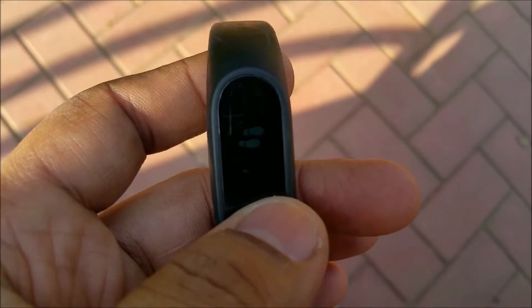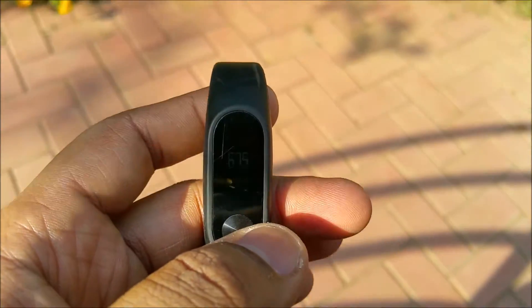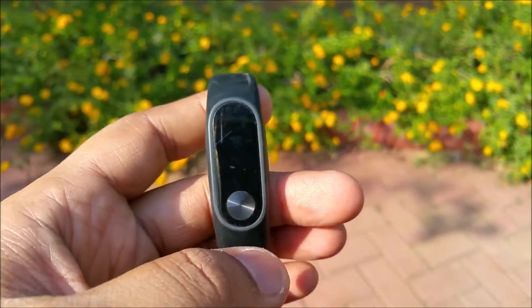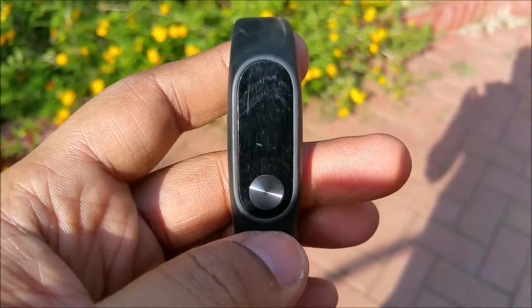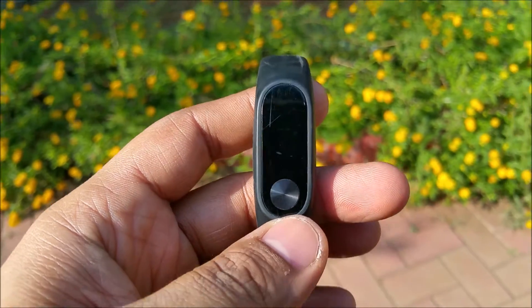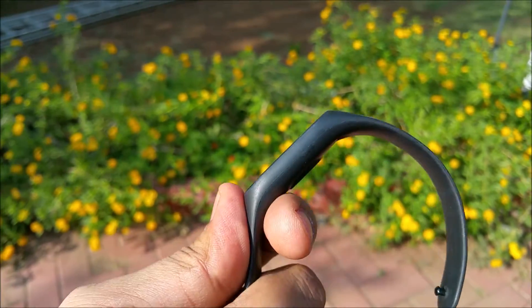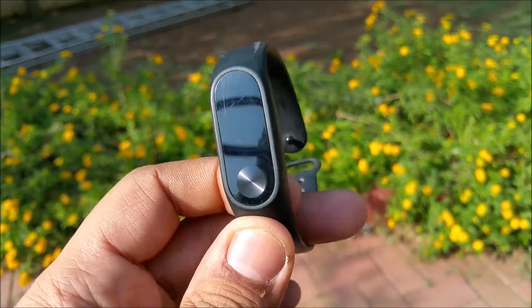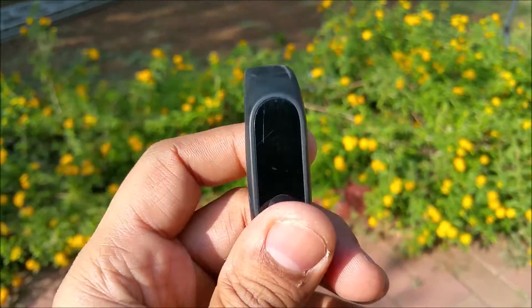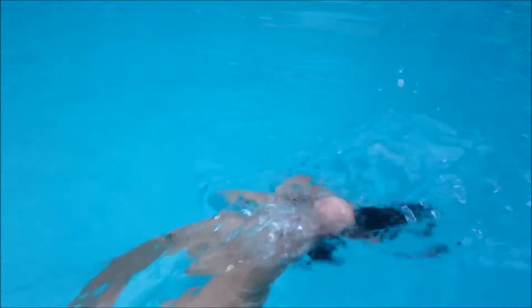If I bring it into the shade, you can see a little bit. But as soon as I take it to the sunlight, you can't see anything. So while riding, this band is not good at all — I can't see the time, I can't do anything with it. It's a good health band, a good fitness band, but for seeing time in the sunlight, it's really bad.